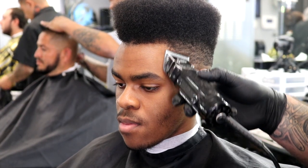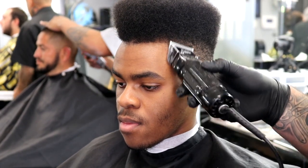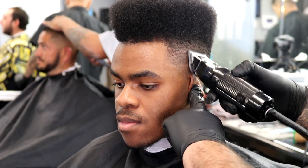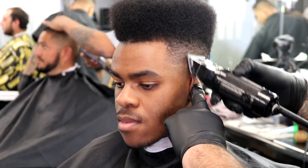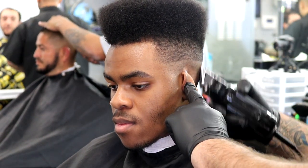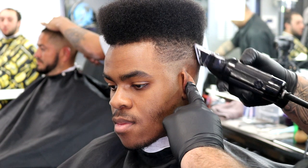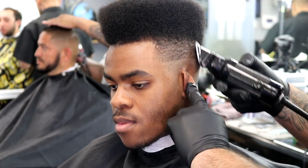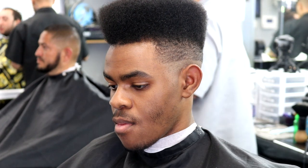Now that I went with my one-and-a-half, I changed my blade to the 1A. There's a one between the one-and-a-half: there's the 1A and then the number one. I'm taking the 1A up, but not as high as I went with the one-and-a-half — just keeping it a little bit lower. As you can see it's already kind of blending out.